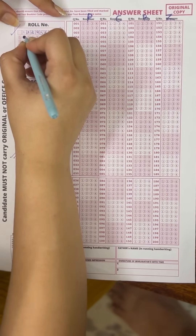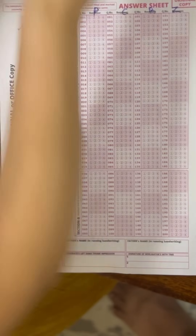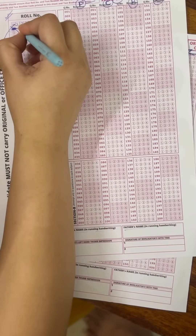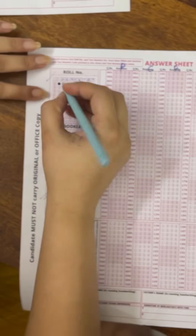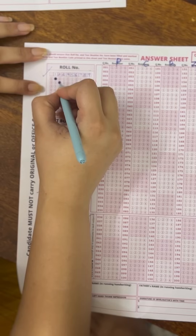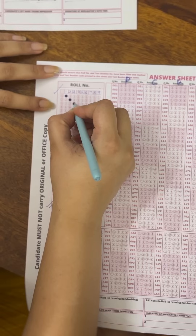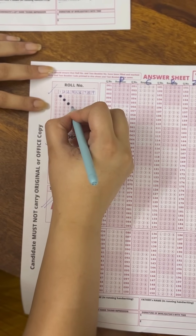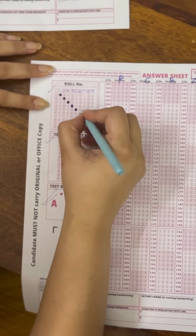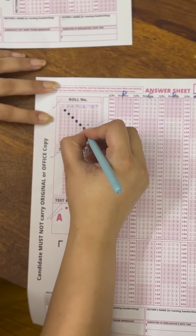When bubbling, the ink should not go outside the circle — a tiny dot is fine but don't leave the bubble unfilled. Do not fill it partially or just mark a dot — the machine will not read it. A more convenient technique is to fill from outside towards inside. For example, for digit one, then two, filling from outside inward. This same approach applies for bubbling your roll number and your test booklet number.